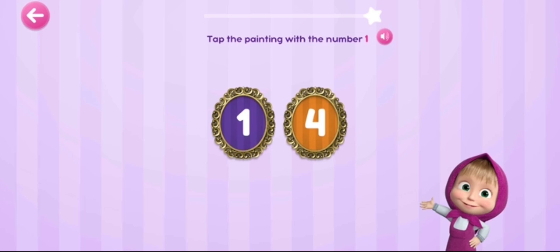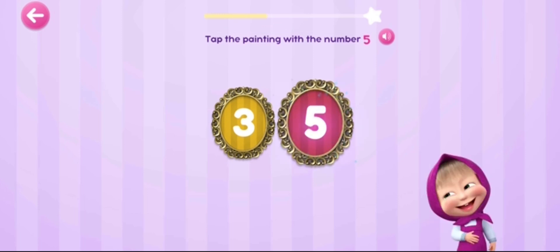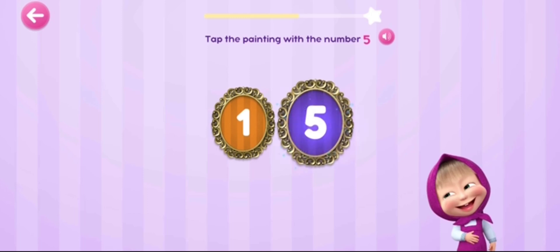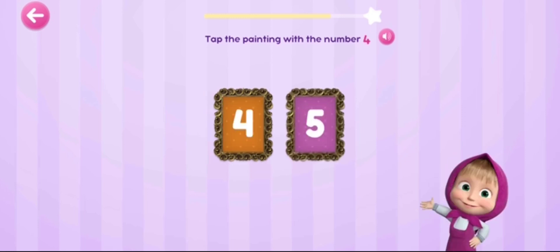Tap the painting with the number one. Tap the painting with the number five. Tap the painting with the number five. Tap the painting with the number four.